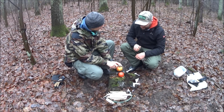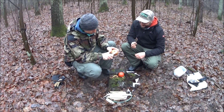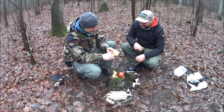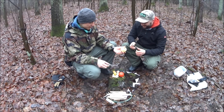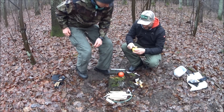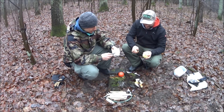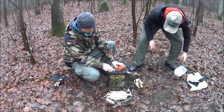Obieramy jabłko – Paweł obiera pół, ja obiorę drugą połowę. Trzeba było czas mierzyć. Potem zmierzymy calówką grubość obierków. Obaj nie umiemy za dobrze obierać, ale zobaczymy jak idzie. Prace z jabłuszkiem mamy za sobą, warzywniak też już prawie, jeszcze pomidorka. Obrało jabłuszko.